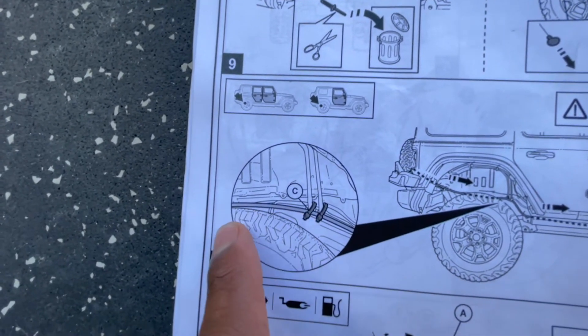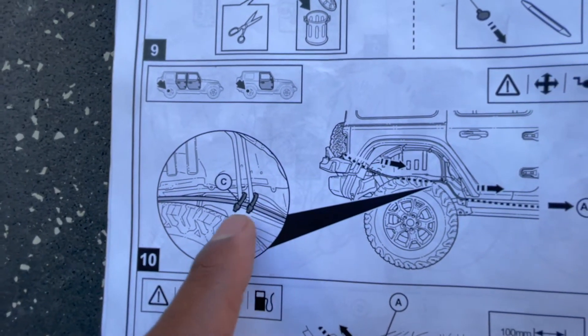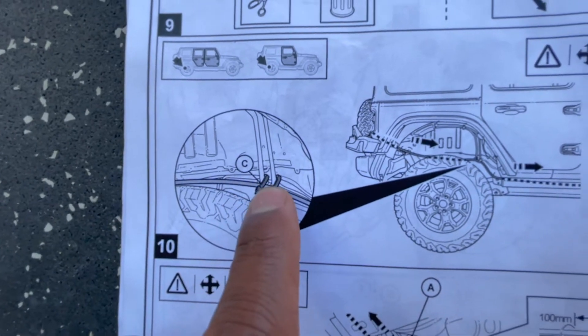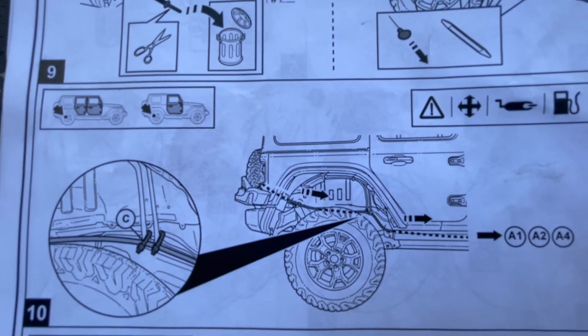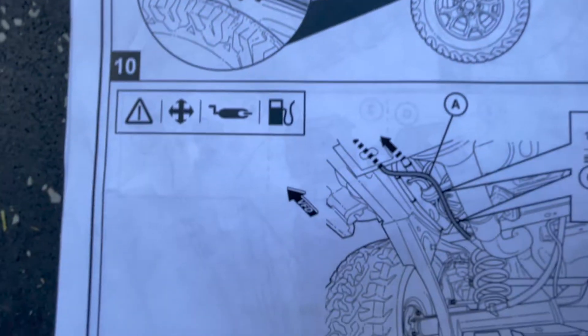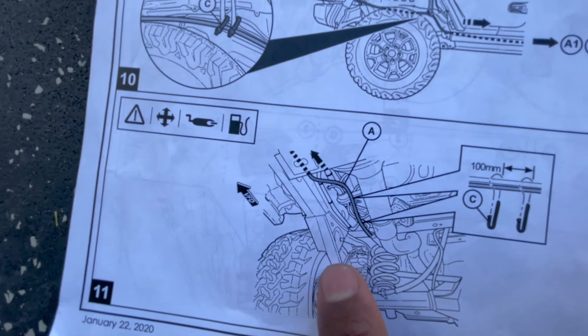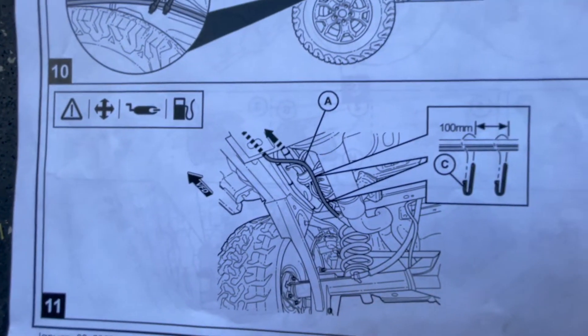Here you can see the cable routing - it runs just above your tire. If you've got factory tires you should be able to reach it from the back without cutting that fender out. Then this is the wire starting to go to the front, running just right above the rail towards the front of the vehicle.